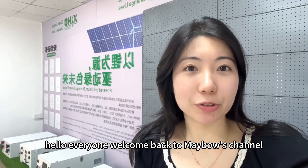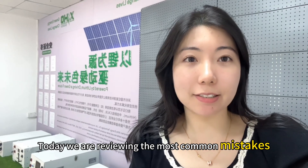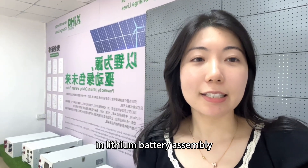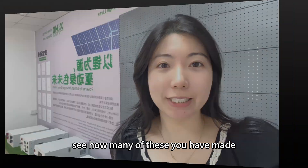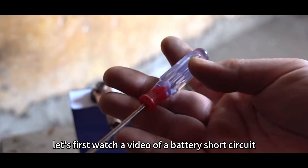Hello everyone, welcome back to Mabel's channel. Today we are reviewing the most common mistakes in lithium battery assembly. See how many of these you have made. Let's first watch a video of a battery short circuit.